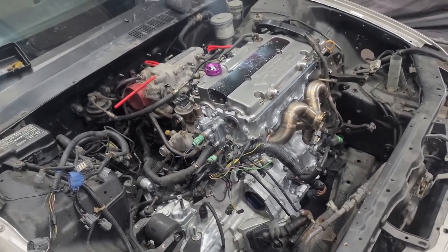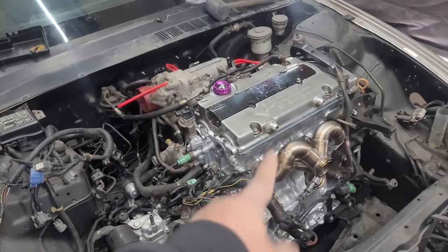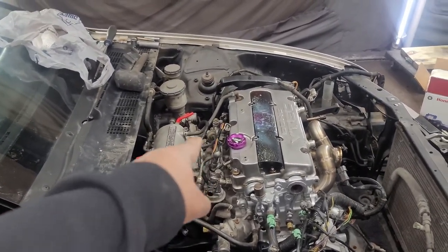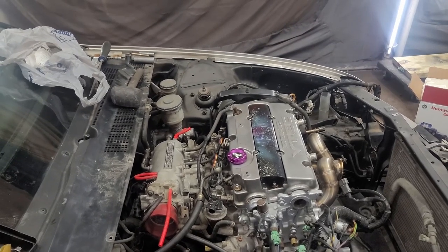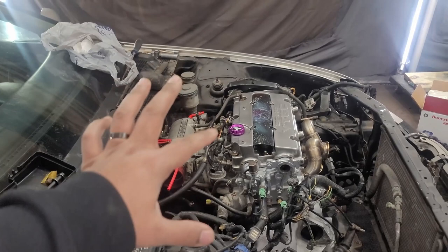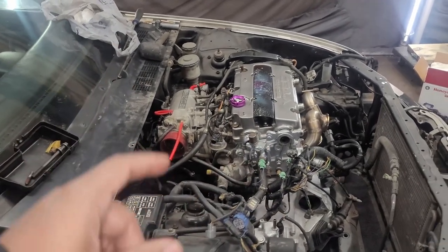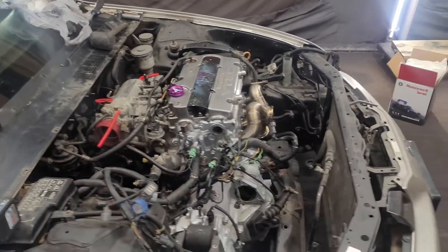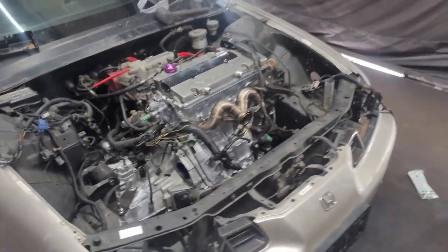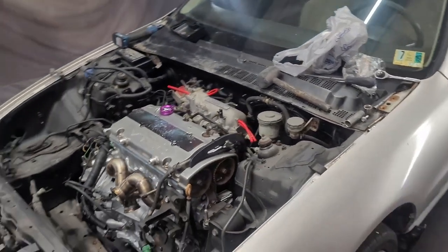For the most part, all I gotta do now is button everything up, put the fuel line on, the shift linkage cables, and basically start plugging stuff in. The plan is to replace the stock fuel rail with an aftermarket one so I can run a fuel pressure regulator. But the game plan is to leave it more or less how it is and just get it running first. Once I confirm it's running, then I'll start attacking the details — injectors, fuel rail, actually getting the turbo on there.